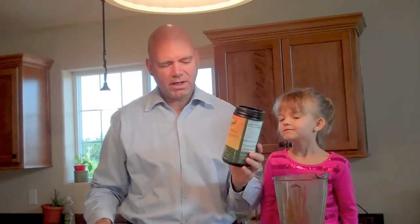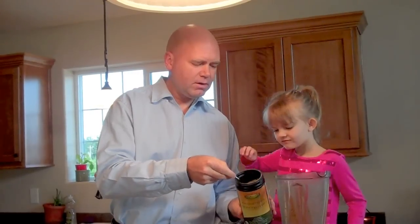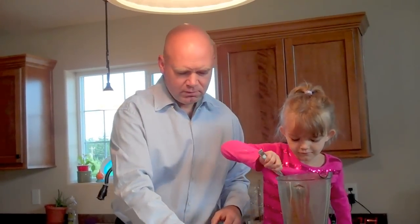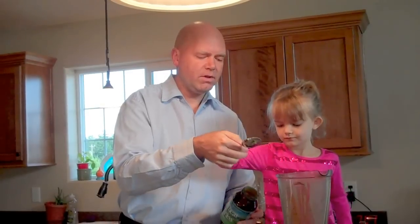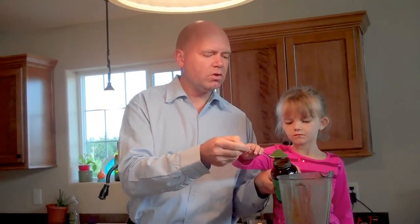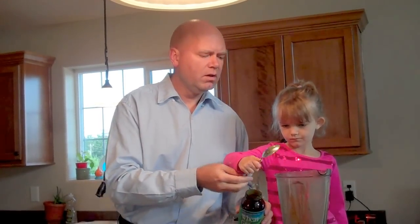Now we have some certified organic hemp protein powder — put a big scoop of that in there. Wheatgrass is one of the highest alkalizing things we can put into our body, with a lot of protein and a lot of nutritional value. Let's put some good wheatgrass in there. We don't get fresh wheatgrass in northern Minnesota at the health food stores and co-ops, so we just use the powder.